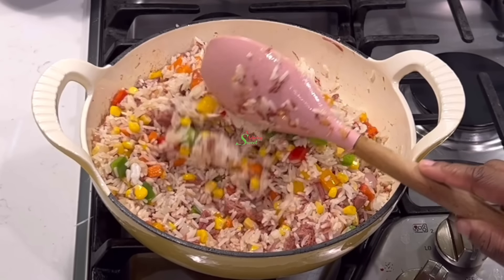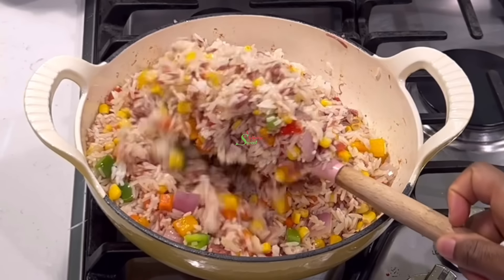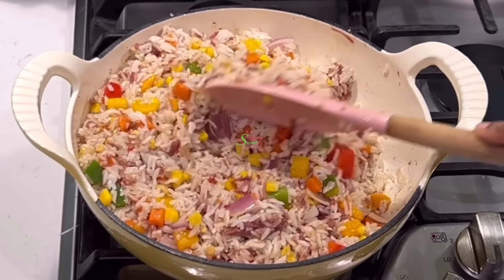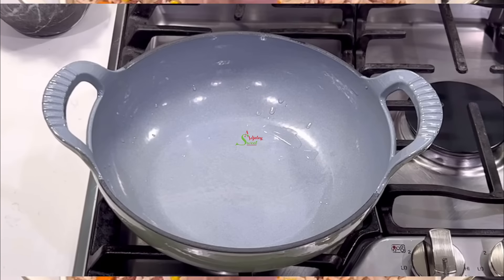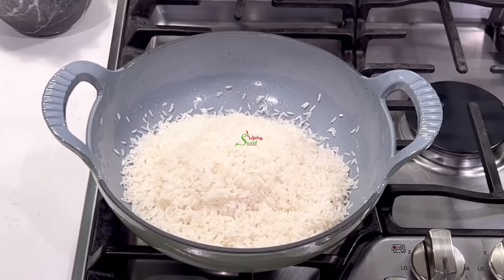It's another end of the week and I know you're super tired, but don't worry, we're going to put this rice dish together quickly. The entire family would love it. There would be no leftovers. I hope you had an amazing week by the way.